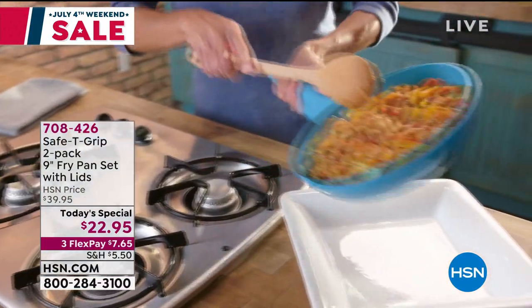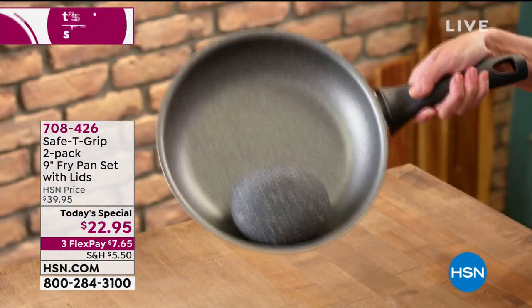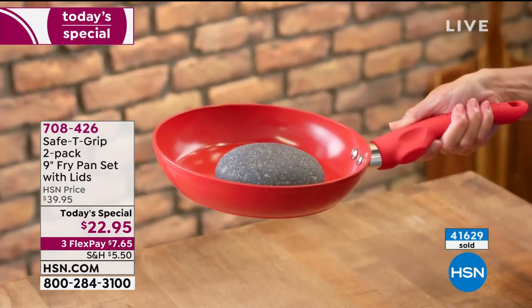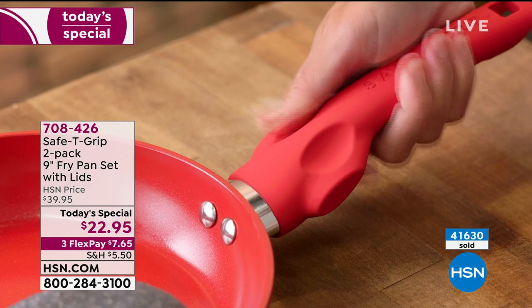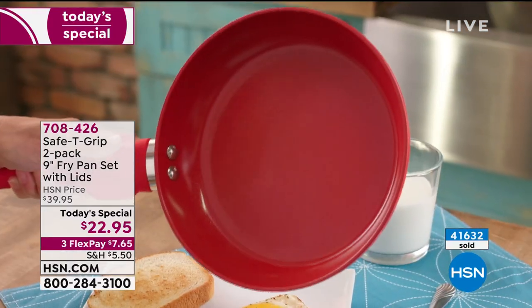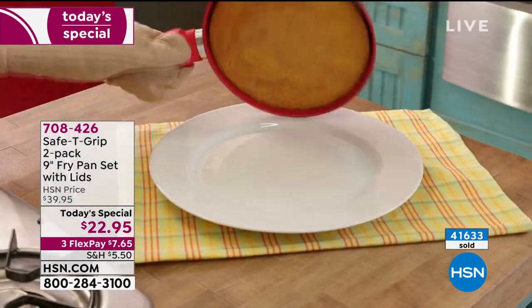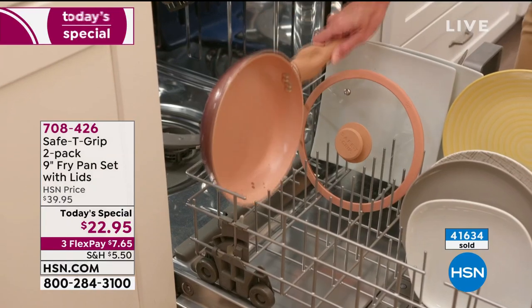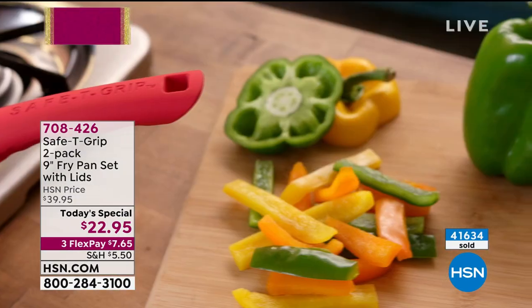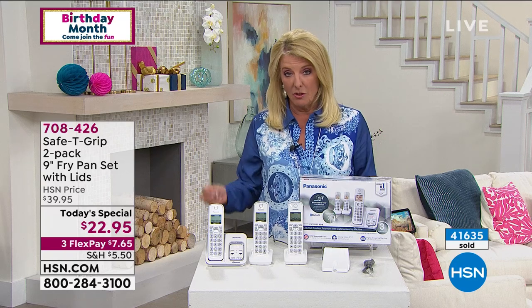Let me give you an update on our today's special. We have less than an hour to take advantage of a phenomenal price — it's a set of two nine-inch pans. What makes these so wildly popular is that new handle — completely non-stick, usable on every surface except induction, electric and gas. You're getting two plus the tempered glass lids for $22.95. At midnight tonight, that price is going to go up. Unfortunately I'm down to only two colors: the black two-pack and the teal two-pack.